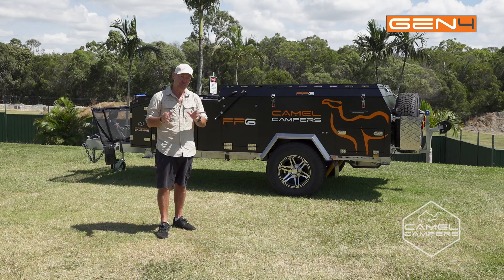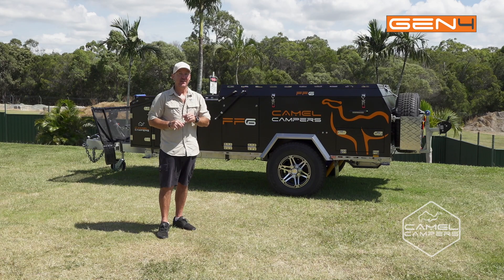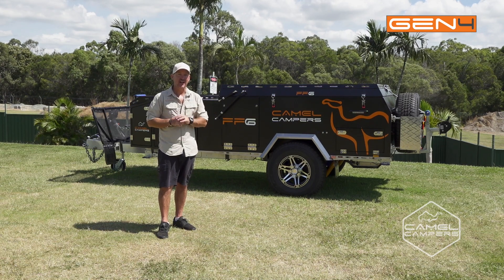So there you have it guys — that's how you pack up the Camel Campers FF6 Generation 4. If you want more information, head to camelcampers.com.au, or for videos check out our YouTube channel.